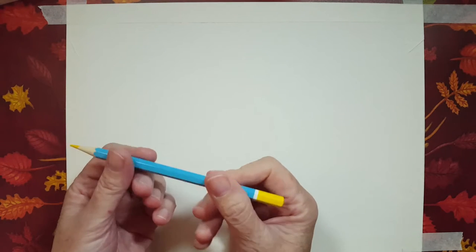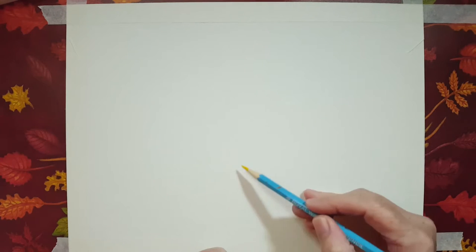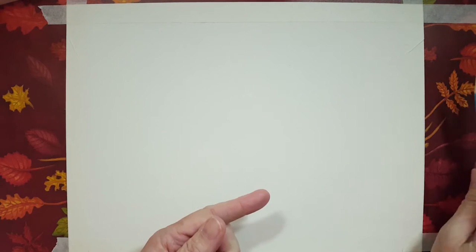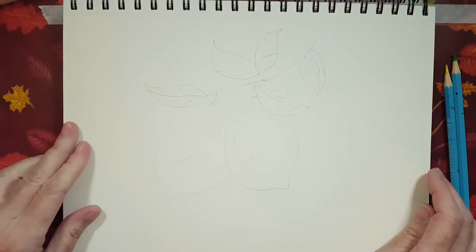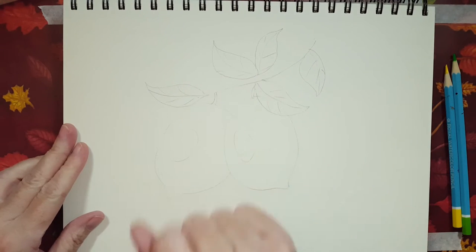Now for my watercolor pencils — or your coloring pencil if that's what you want to use — I'm going to be outlining my lemons and I'm going to use the green to outline the stems and the leaves. You may not be able to see this because these colors are very, very light. I drew this out on my drawing pad — I'm going to be drawing the lemons like this and the leaves like this.